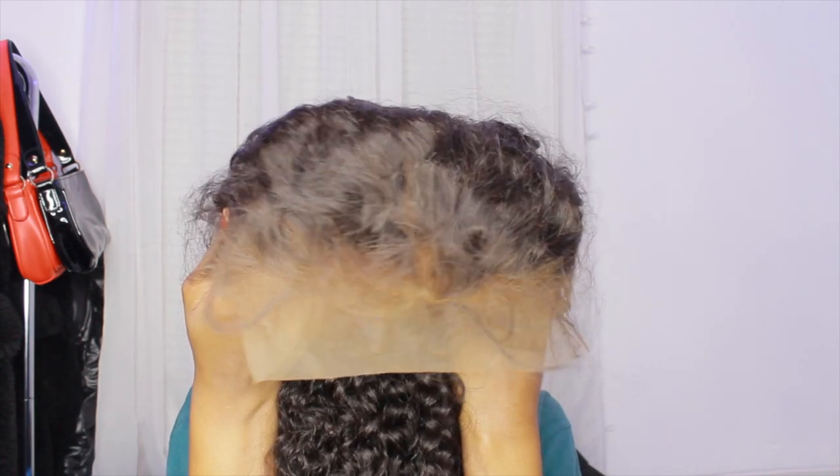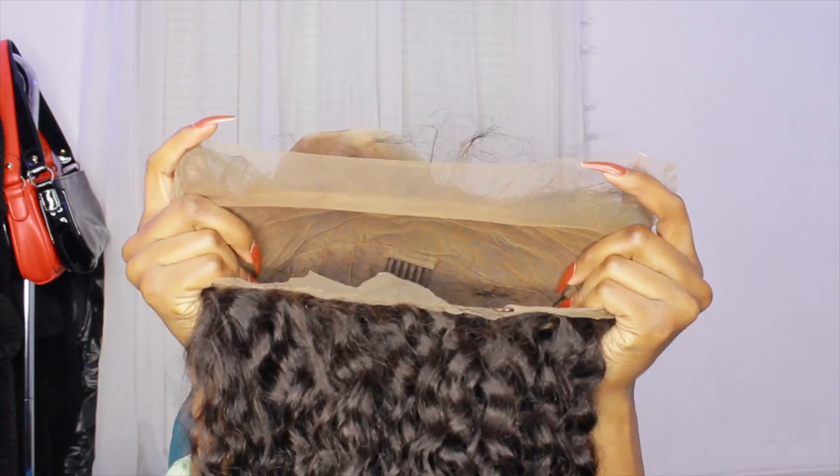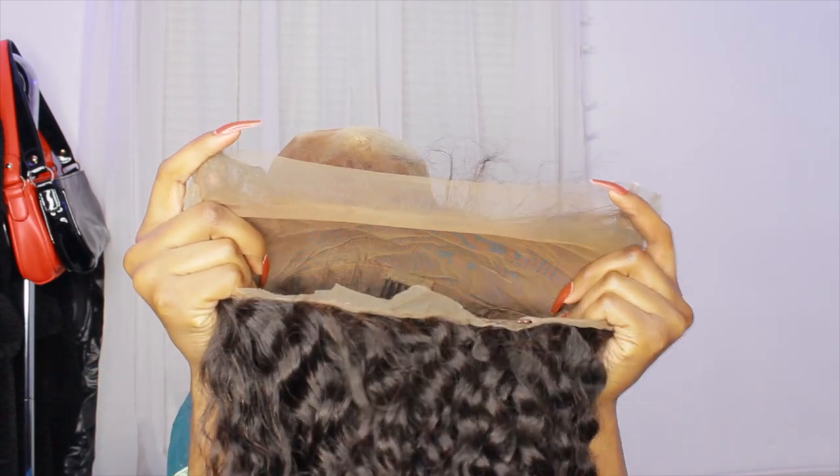This is what the wig looks like when I finished — it looks pretty good and matches. Now I'm going to go ahead and put the wig on. This is my first time actually putting it on and measuring it and seeing how it looks on me. I measured it out to make sure it would look right, and I'm pulling it down over past where the bald cap is.